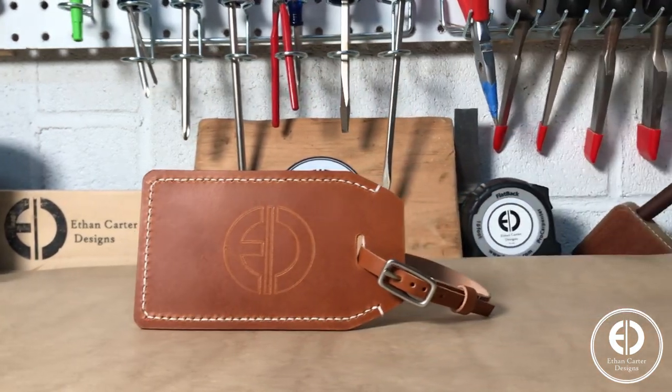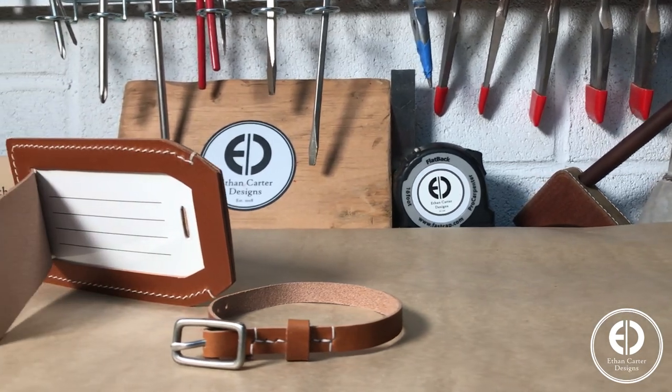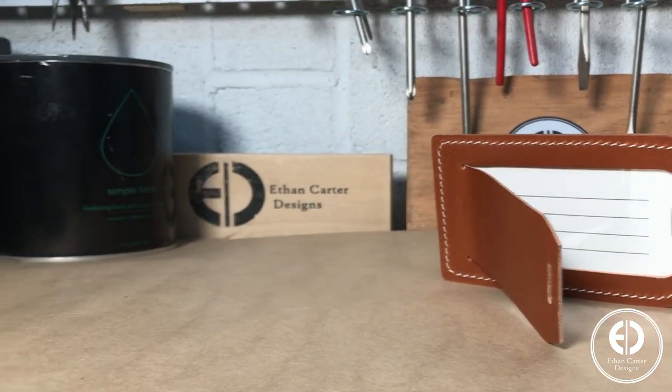Every year I pick a product and make one for everyone in my family as a Christmas gift, and this year I made everyone customized leather luggage tags. So today I'm going to show you how I made a template and 15 of these. Let's get to it.